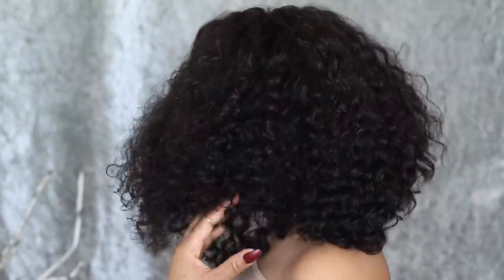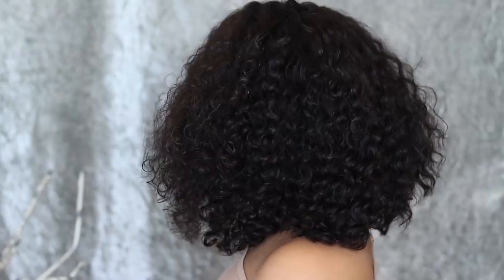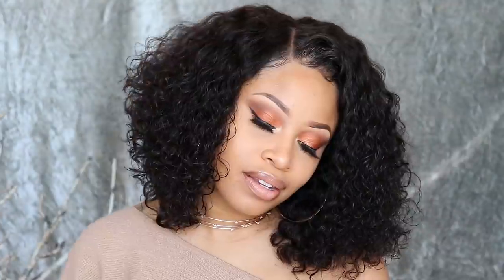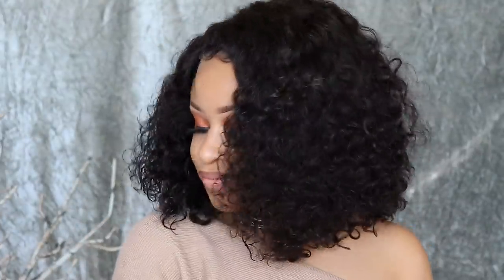Hair info and the link to this My First Wig unit will be right down below. I hope you all enjoyed — thanks so much for watching and I'll see you soon on my next one. Bye!